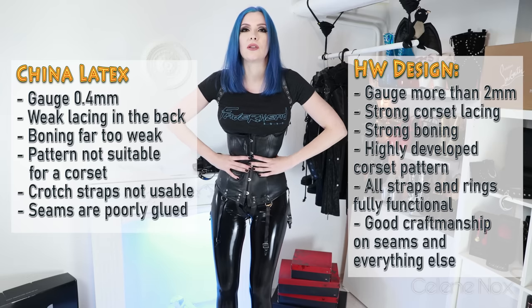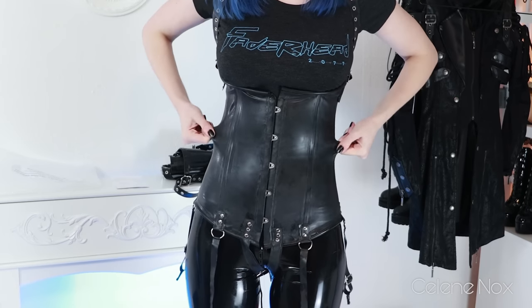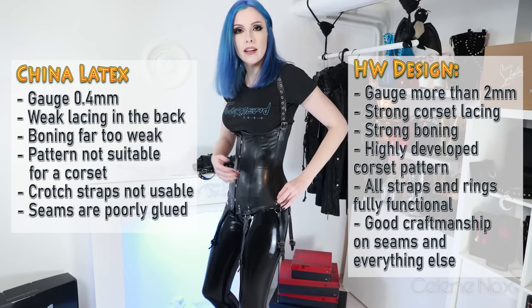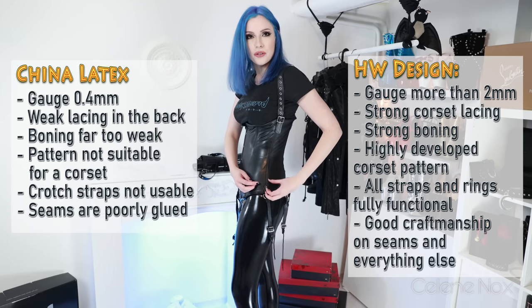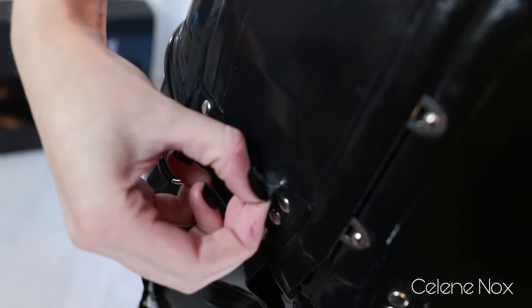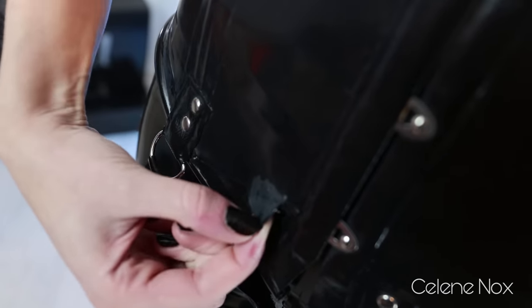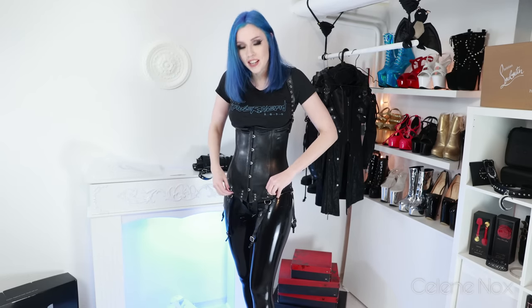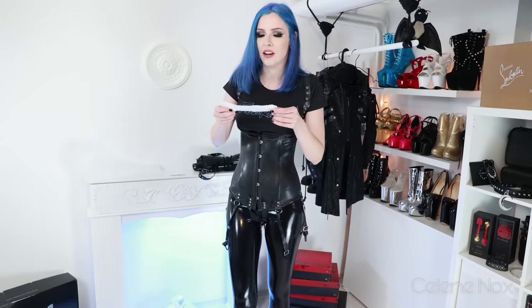I can pull this away from my body easily. I can also test how easily I can open a seam — and yeah, I can basically just rip it off. It's not unusual that you can open latex seams again if you know what you're doing and do it carefully, but it shouldn't be that easy. There was also a note included which I have to read out because it's hilarious.